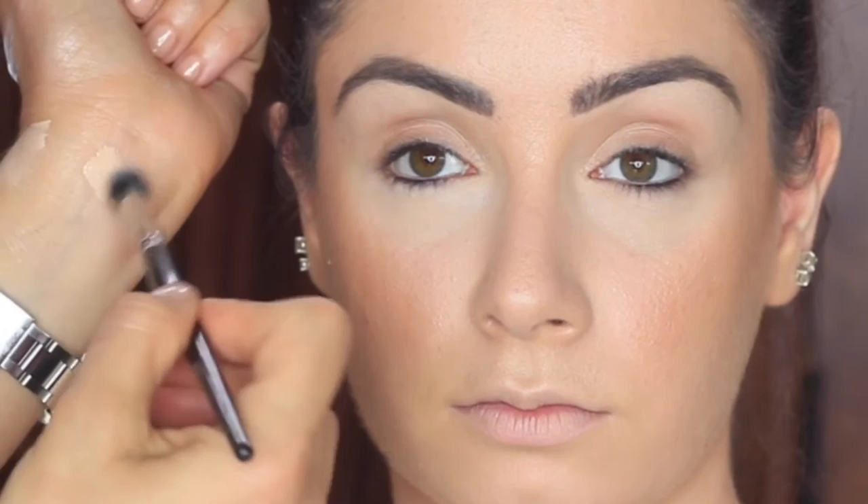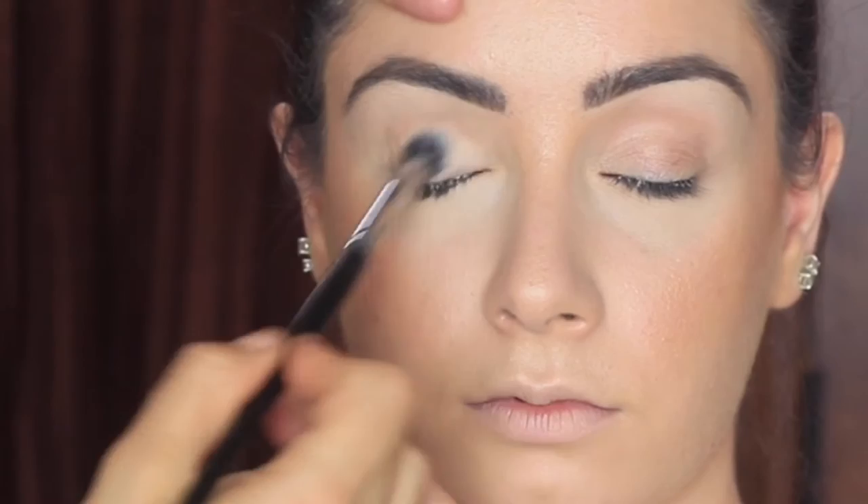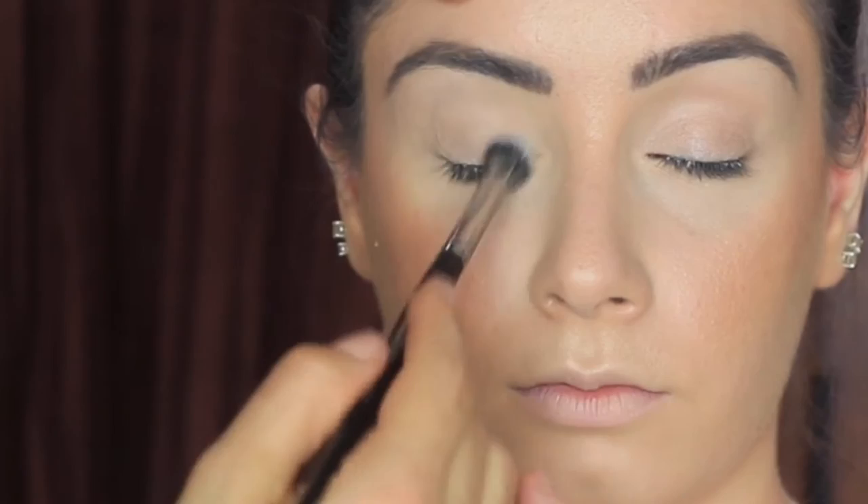First, I primed the eyes using the Benefit Stay Don't Stray primer. I used a fluffy synthetic brush to put a very thin layer all around the lid, up to the brow. Then I set the color with a translucent skin tone shadow or any shadow that matches your skin tone.